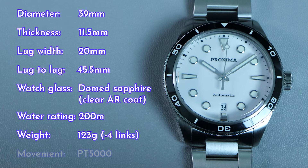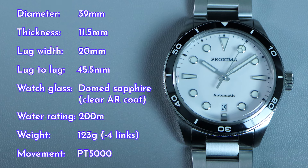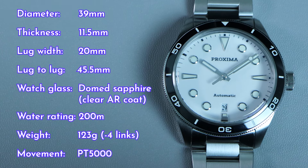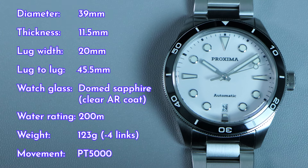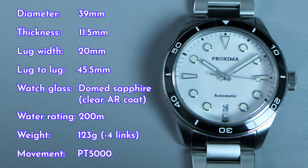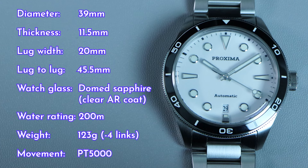As for the movement, this watch is running with a PT5000 movement. You also have the option of upgrading to a more expensive SW200 movement. Both of these movements are clones of the popular ETA 2824 movement that is often used for entry and mid-level Swiss watches, with the difference being that the PT5000 is Chinese made and the SW200 is Swiss made.